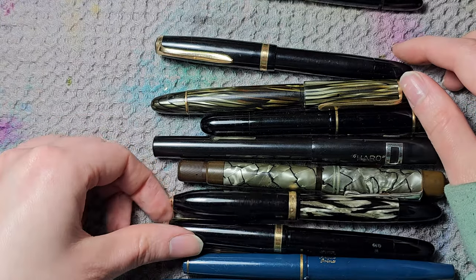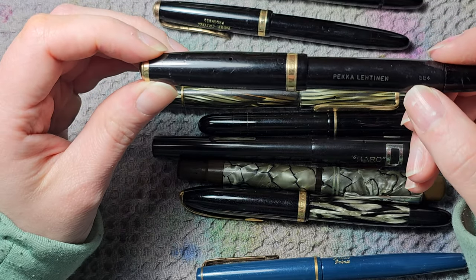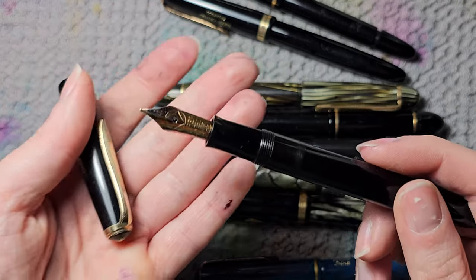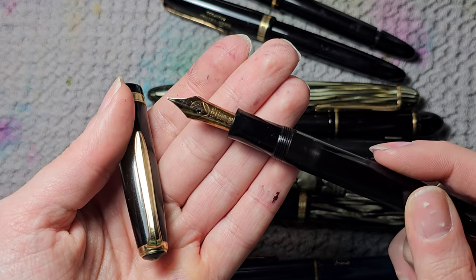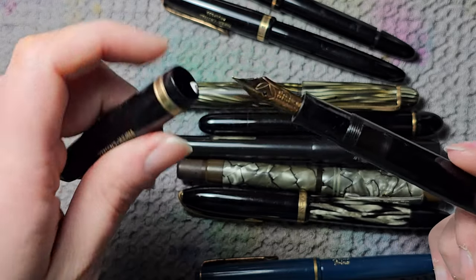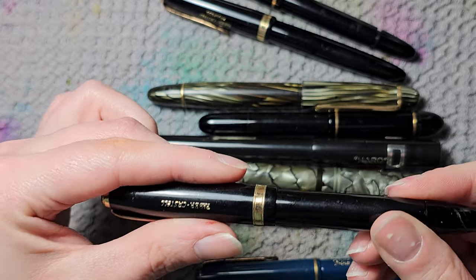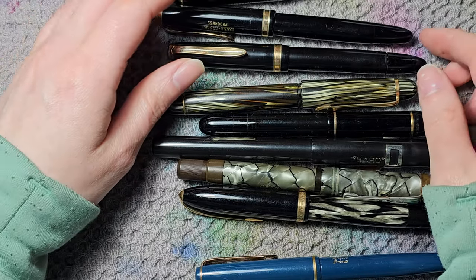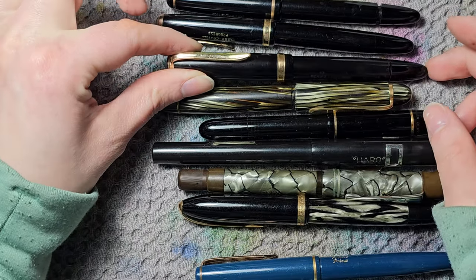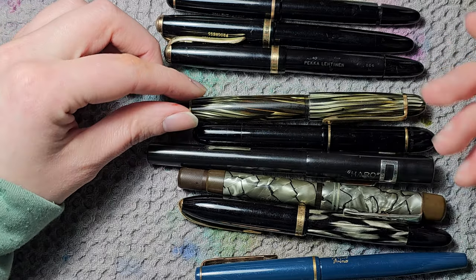Then I have two more Faber-Castells — this one is the 884. It was actually moldy at some point. It has the beautiful Osmia diamond nib in full vintage flex gold. One of those nibs that's really desirable in a collection. Sadly because it was moldy it needs some sanitizing, more cleaning, and I think there may also be a leak in the piston.